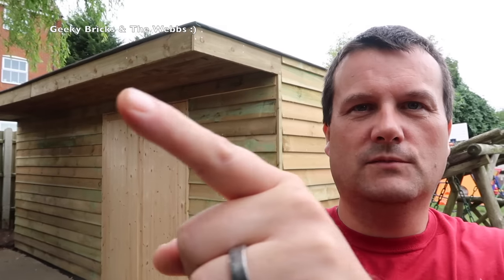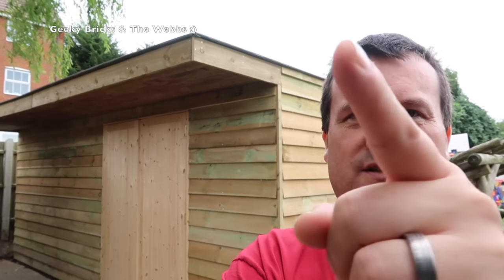We've pretty much completed the exterior of the Lego room — you can obviously see a view of it there. Just to say, at the beginning of this video there is no time-lapse this week. The main reason being there wasn't really anything to time-lapse, because we've been doing the canopy and putting bits around the edges.